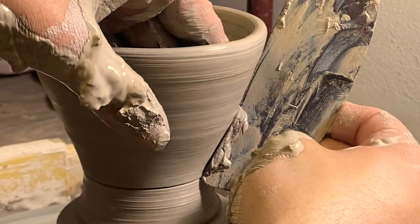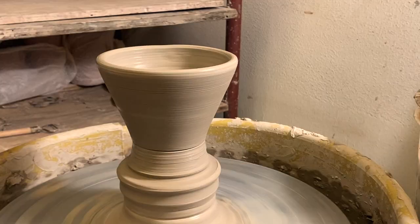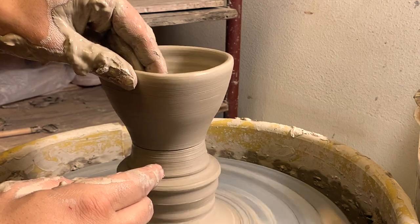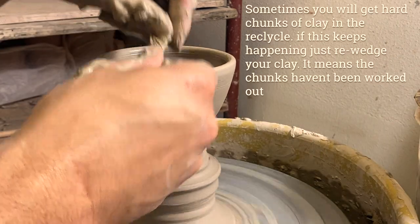This is the metal rib, and I use this to clean up the edge. You can see how I let off easy on everything — you have to do that. I can't express enough how much you have to let off easy.